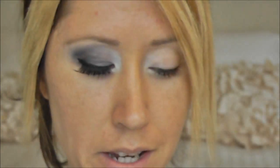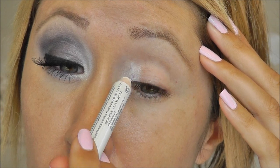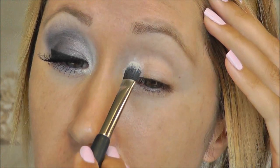First you want to start with the base. I use Too Faced Shadow Insurance in Lemon Drop, and then I started applying a base to my inner corner using the NYX Jumbo Eye Pencil in Milk. I'm putting this all around that inner corner and then I'm going to blend it out with a brush — a kind of fluffy Costco eyeshadow brush — because I want a nice thin layer.